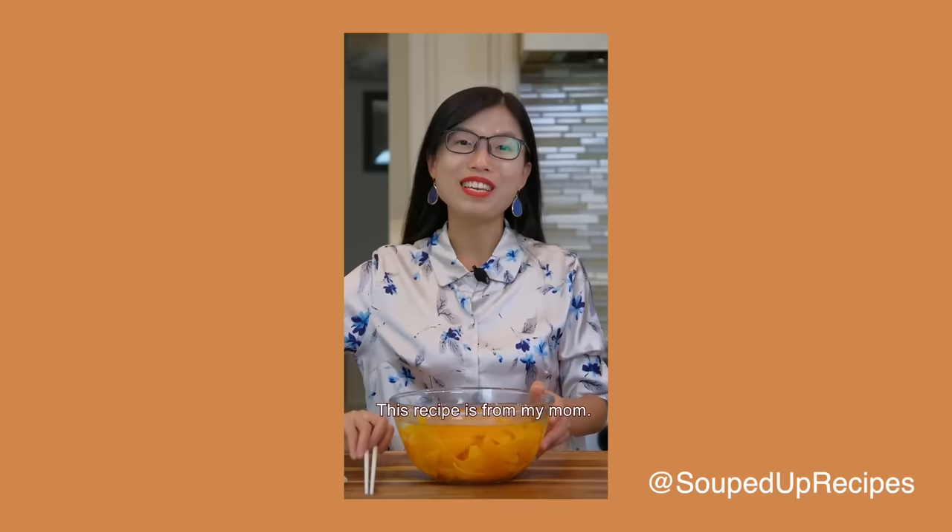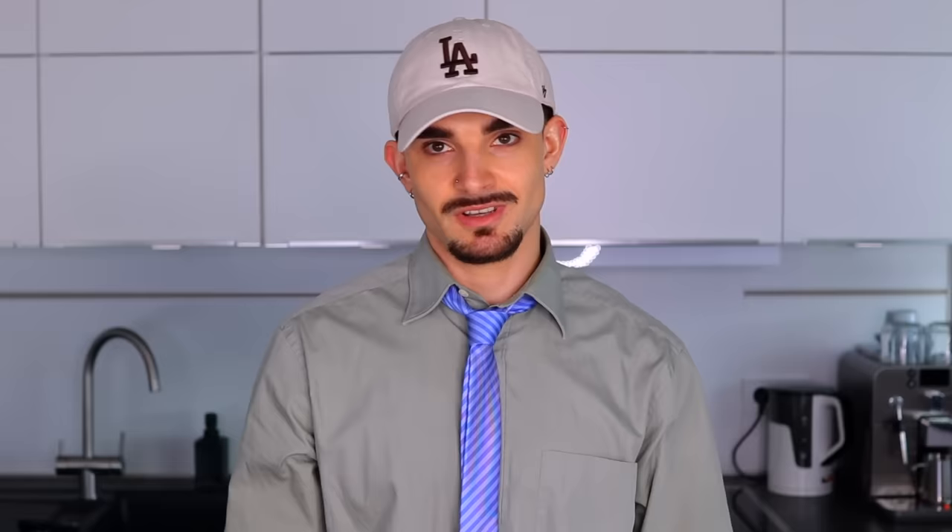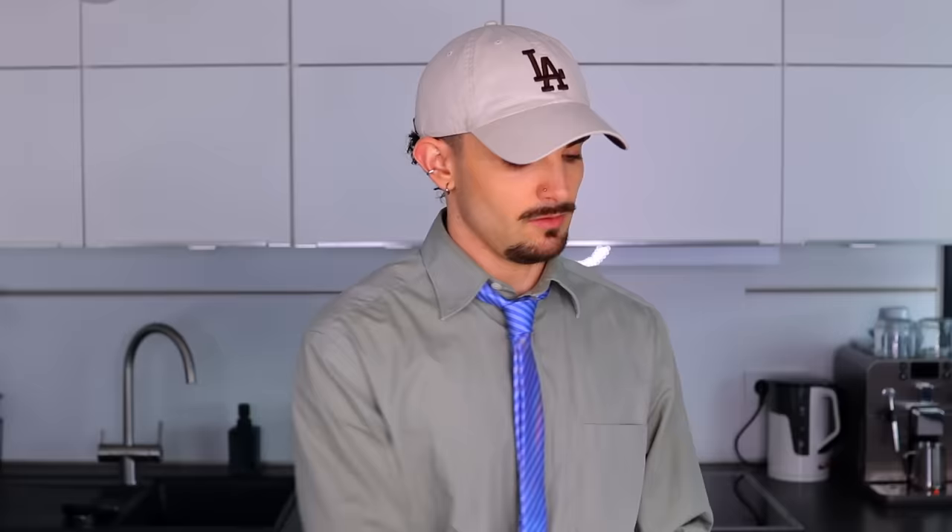I was immediately hooked because that person was so sweet and seemed so nice and lovely. She said: 'Stop throwing out orange peels because you can turn them into the most delicious snack. This recipe is from my mom — we weren't rich, but she would surprise us with all these creative treats.' She got me. Anything citrus fruit, come in. You can make it with any citrus fruit. She used six large lemons; we're going to use four small ones.